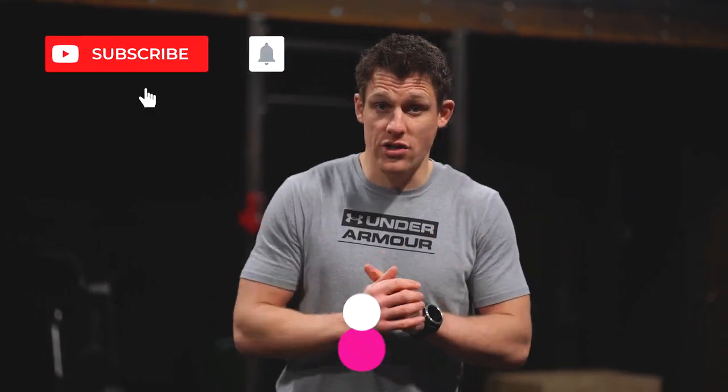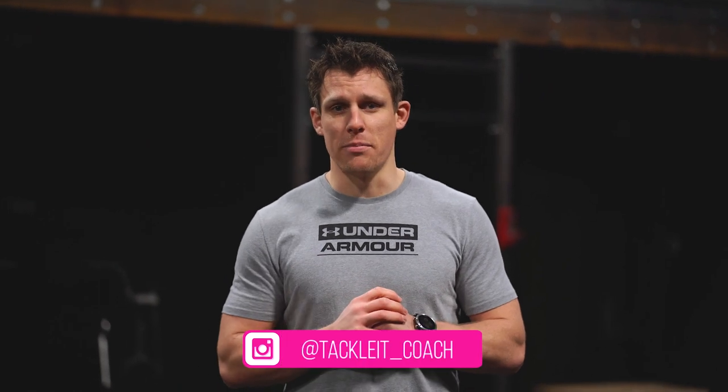If you like our content please don't forget to follow our channel, subscribe and also have a look at our Instagram page.